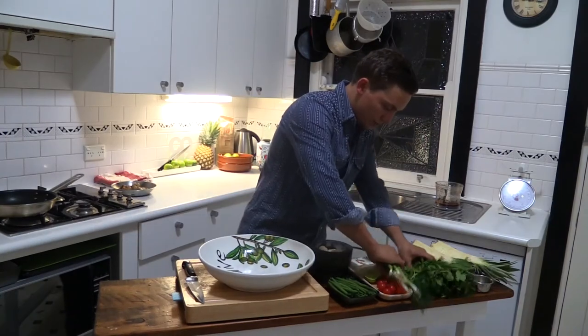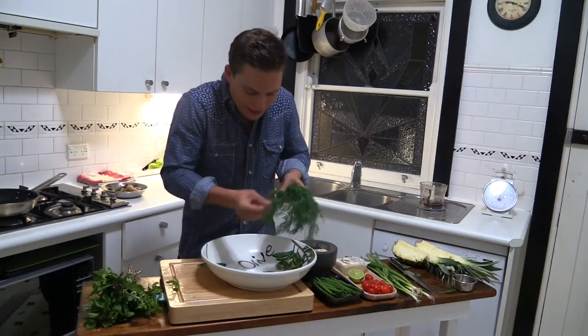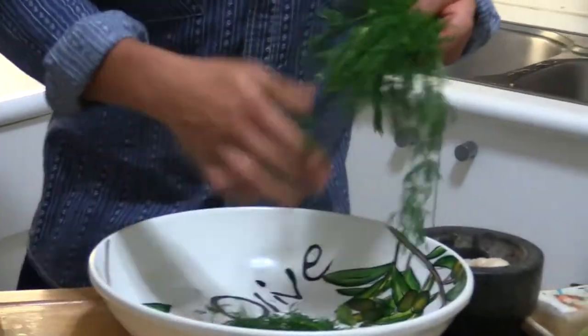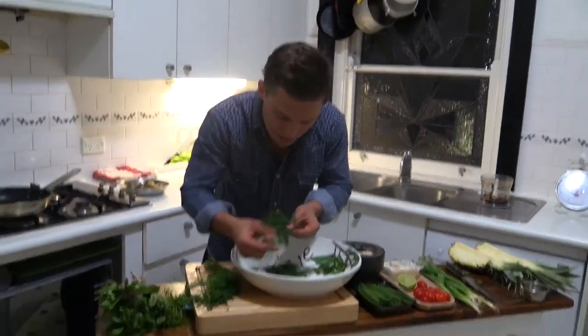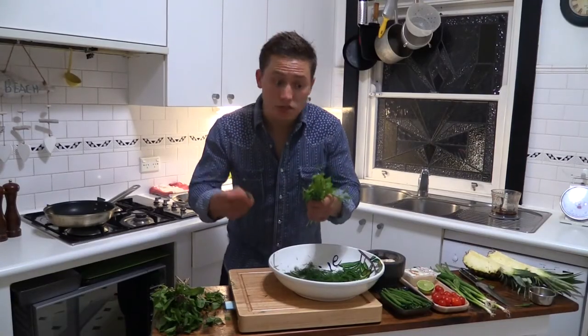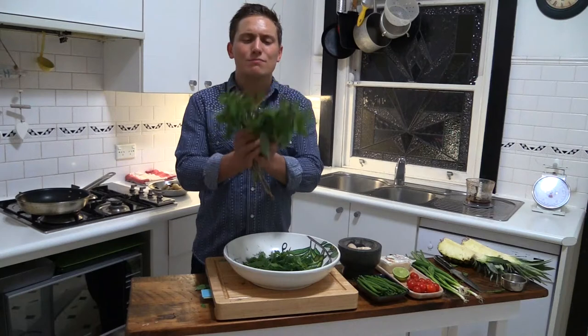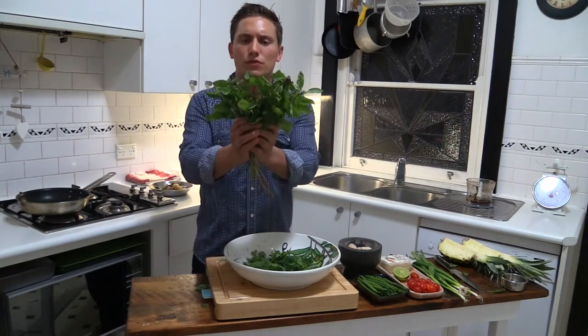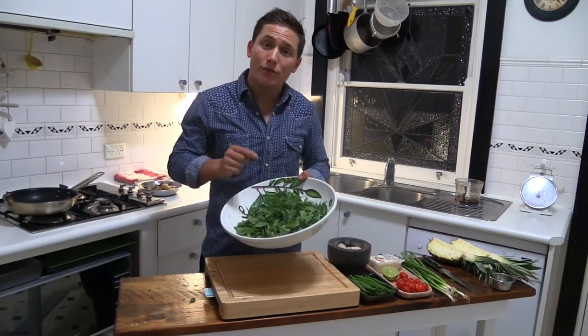We're going to grab our herbs and we're going to start picking. Dill — we're just going to roughly pick the dill and throw it straight in. Just be careful with the dill that you don't pick the stalks; they are very, very intense flavour. You're just looking to get the lovely little bits of leaf, and that's all we want. And then next up is the mint. And last, but not least, the Thai basil. Sniff the basil — absolutely beautiful. All the herbs are picked, they're sat in the bowl, and they're waiting for a mate.